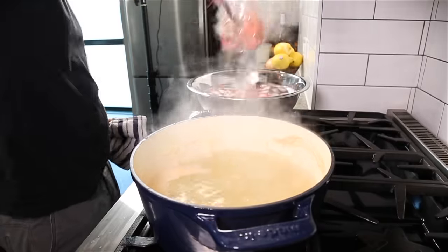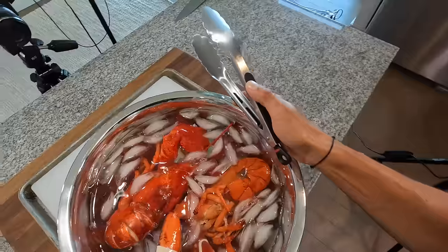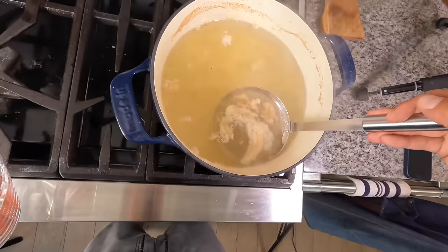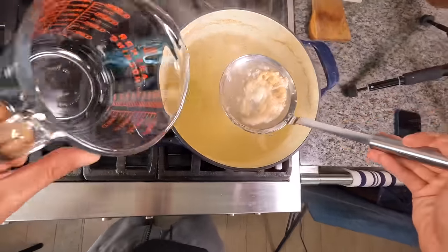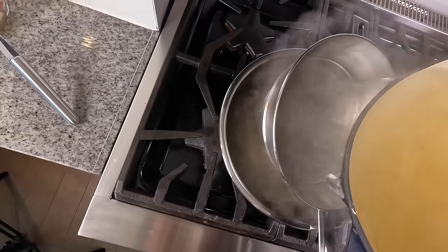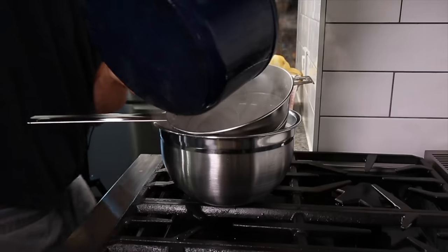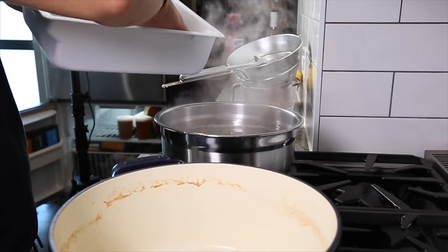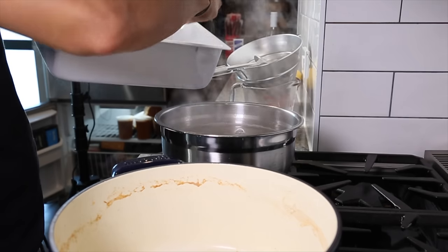What we're left with is a lobster broth. A broth is a byproduct of cooking something, rather than a stock, which is something you make on purpose. You want to run that through a strainer to get any gunk out, then add some ice to cool it down rapidly. We're going to use this broth as our base to make a stock, and whenever you make a stock you always want to start with cold water.